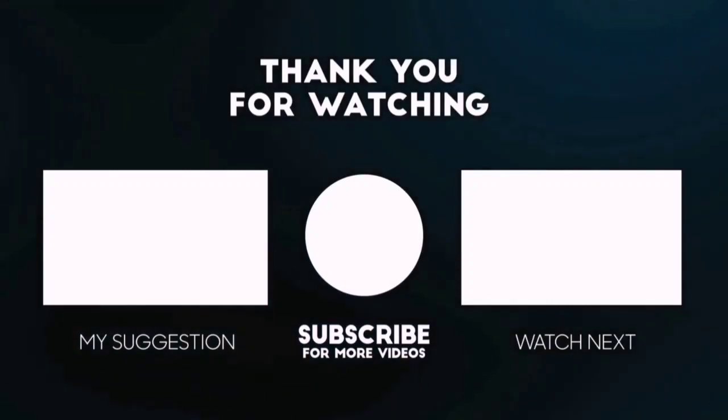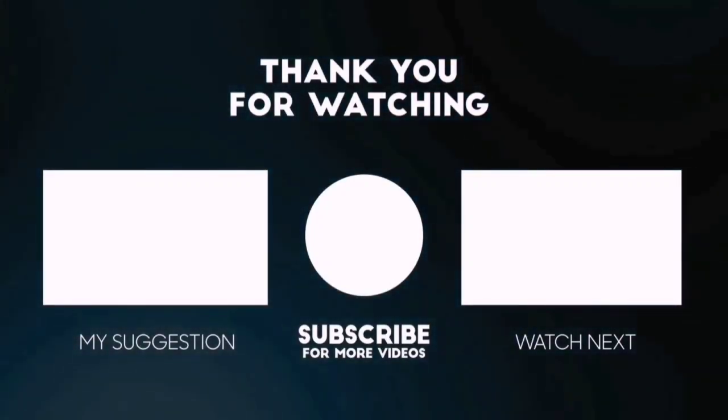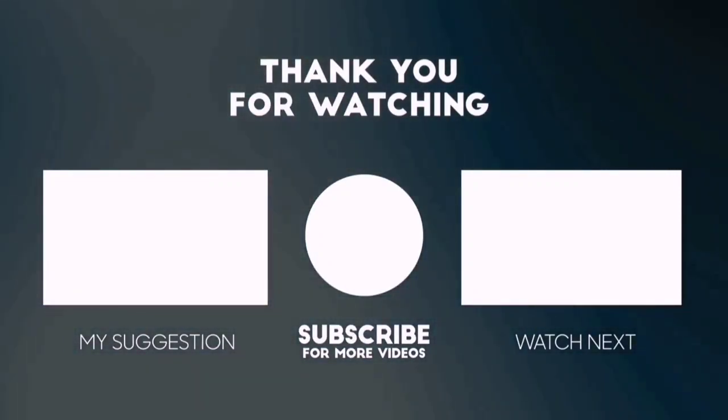Please subscribe to Best Pick to get more product deals and videos on your feed. You can also check the description below for updated best product links and prices. Happy Shopping!